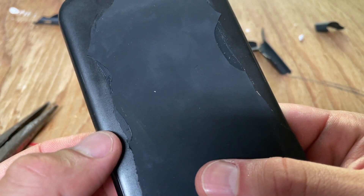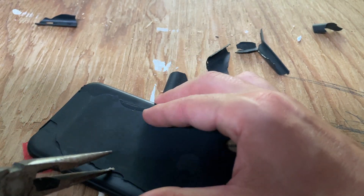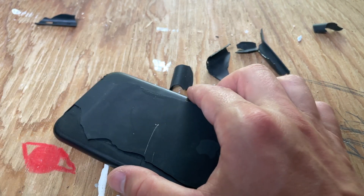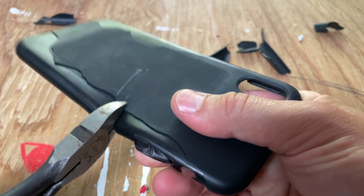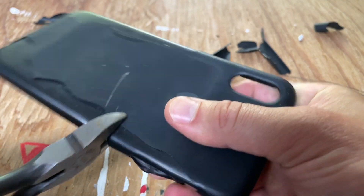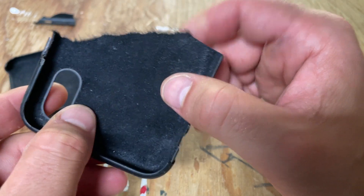You can see lines in the glue, so it was probably spread out with some sort of spreader or scraper tool, and then the backing piece is put on it. I'm going to give this case a chop — you can hear that hard plastic. Let's see if we can rip it. Okay, so here's the hard plastic. You can see what happened.